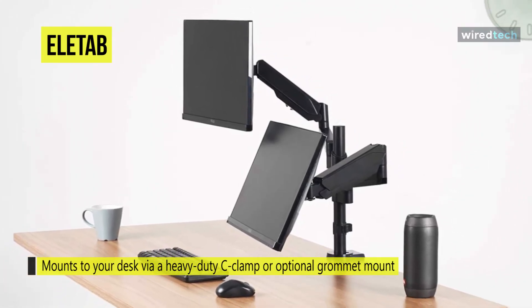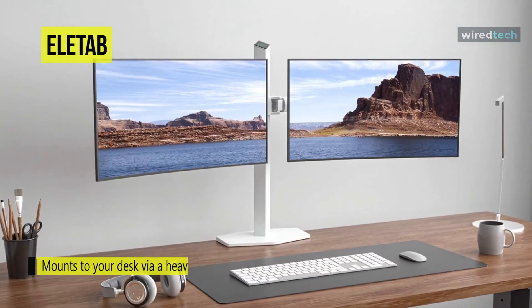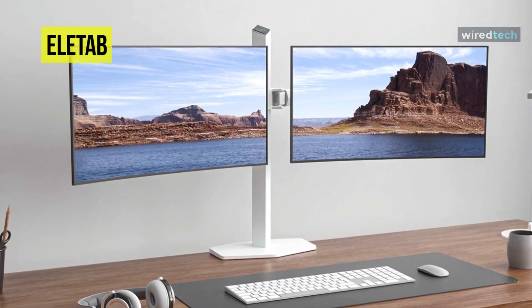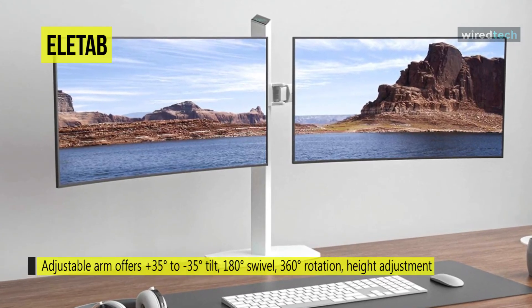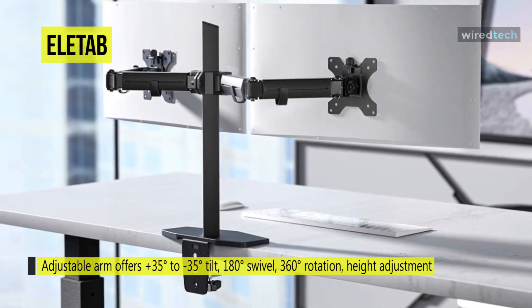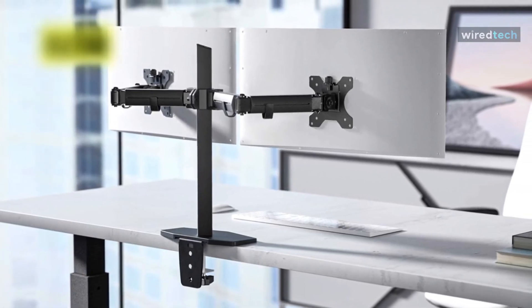You can easily adjust your monitor's positions according to your preferred work style, as its adjustable arm offers plus/minus 35 degree tilt, 180 degree swivel, and 360 degree rotation, along with height adjustment along the center pole. With the removable cable clamp, it will also help you declutter your space to maintain a neat tabletop with a stylish appearance. Mounting can be done via a heavy-duty C-clamp or optional grommet mount.